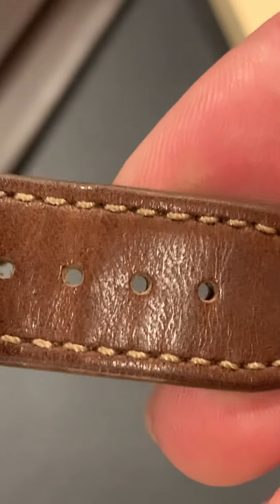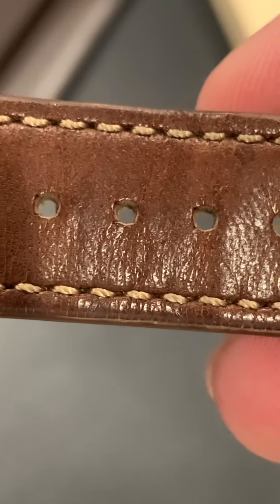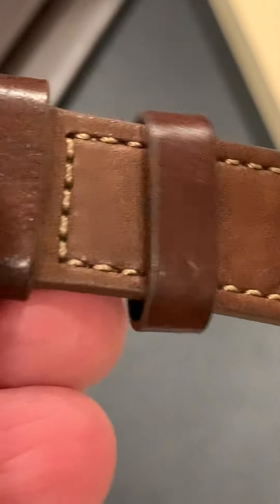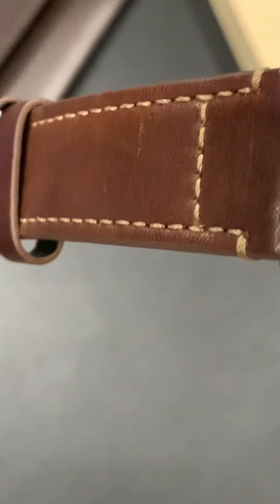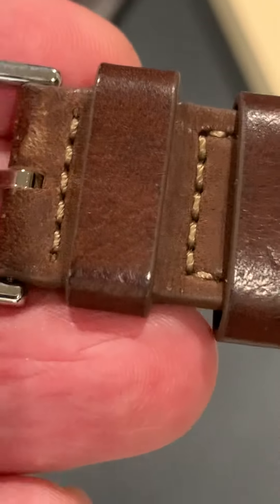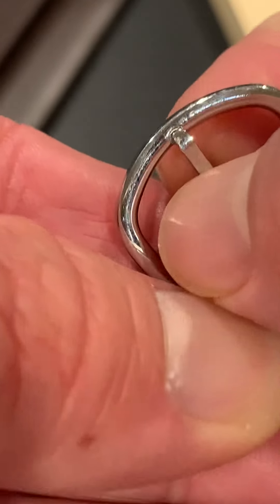There are nine punched holes, with the last hole pretty much unusable due to the strap struggling to stay inside the keeper. In order to keep the second keeper in place, you have to get to about the fourth hole on the strap. The two keepers are fairly thick, about eight millimeters each. Stitching quality is excellent — white stitching stained to match the watch strap, which looks great.